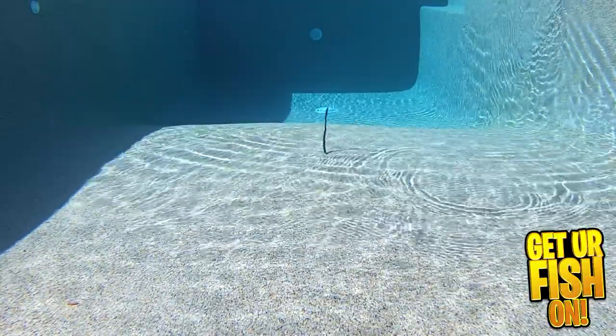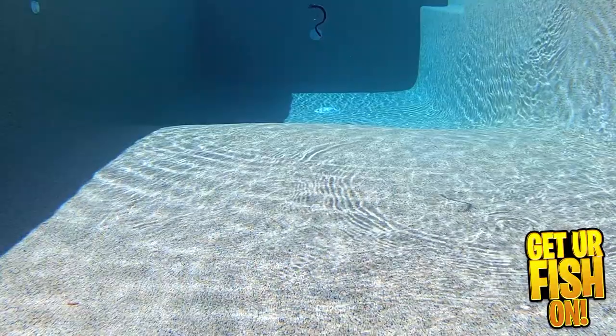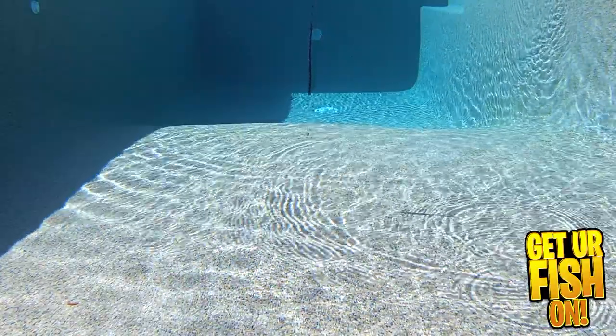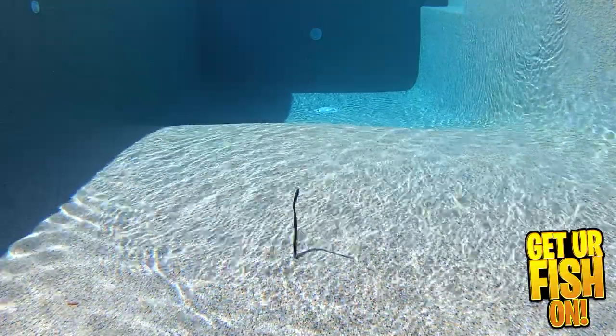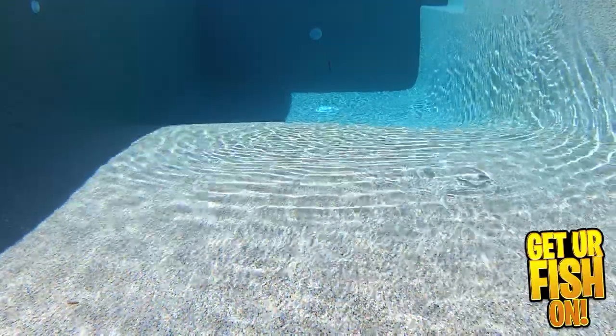The Sixth Sense Fishing Divine Shaky Worm comes in three sizes: a 6.3 inch, 7 inch, and 9.5 inch size. They come in seven colors and the one in this video is 9.5 inches in length. You get 10 pieces per pack in the smallest size, 8 pieces per pack in the 7 inch size, and 5 in the 9.5 inch size.